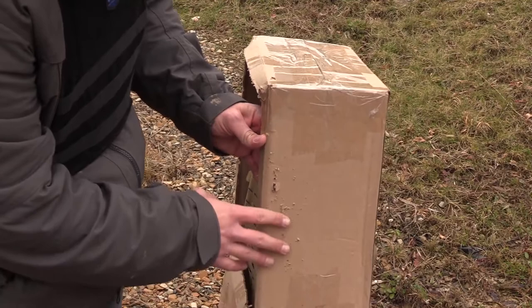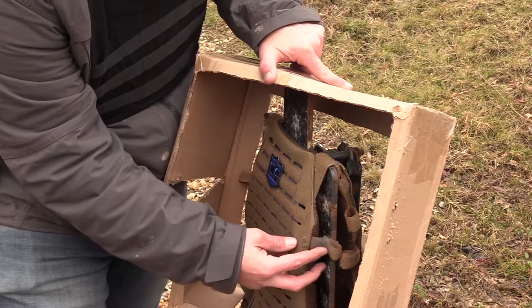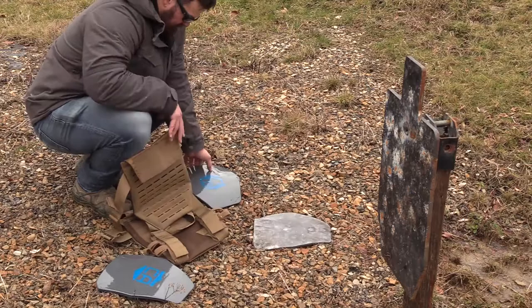Somewhere between six and nine rounds we can see that we started to get some spall coming through on the side here, and one piece out the top as well. Nothing on the other side — I think that's because the group was justified over there a bit. We can see a little bit of damage to the carrier itself. So between six and nine rounds of 7.62x39 is where you're going to start to see delamination of your anti-spall coat — hopefully between six and nine rounds you find somewhere else to be.